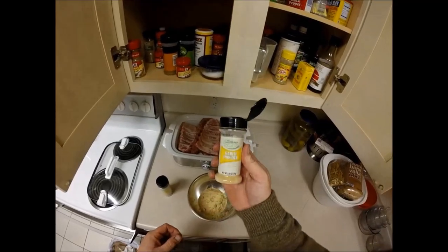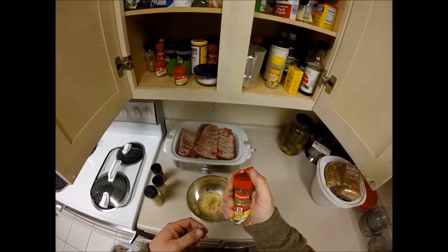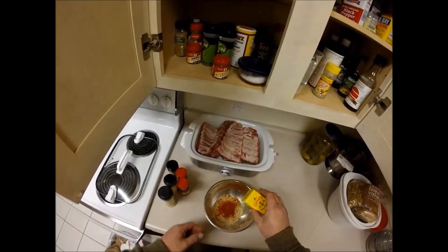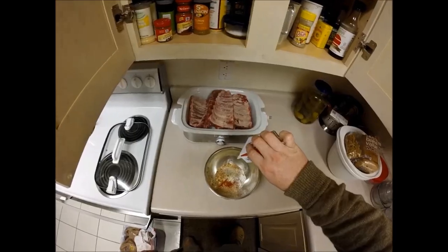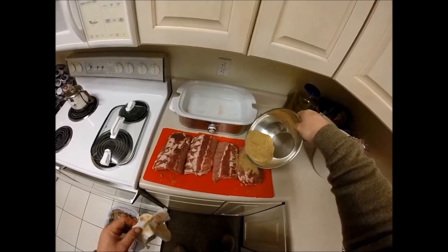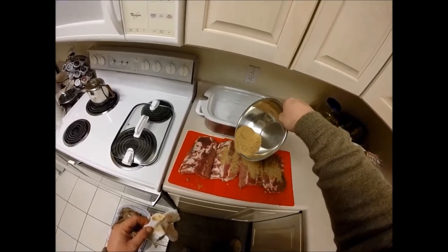Cup of brown sugar, teaspoon of garlic and onion powder, teaspoon of cumin, teaspoon of something, some mustard, I think that was paprika there a second ago, salt, pepper, and some cayenne pepper. Mix it all up and throw it on. Not an exact science — as long as it's mostly brown sugar and then your favorite spices, you are good to go.